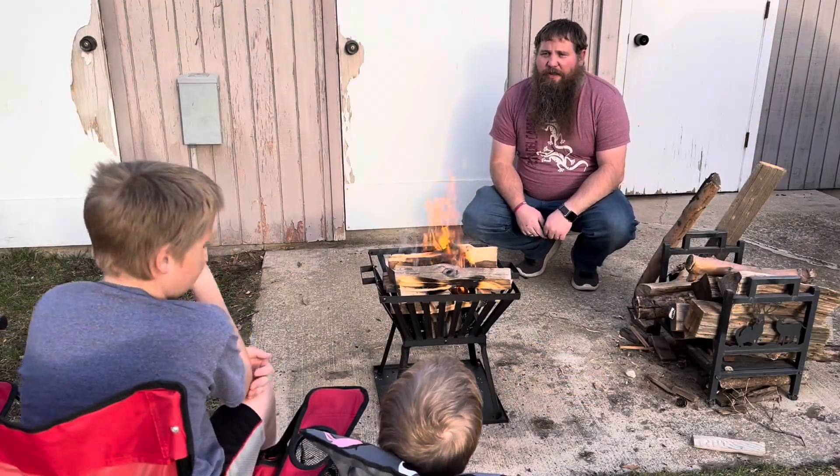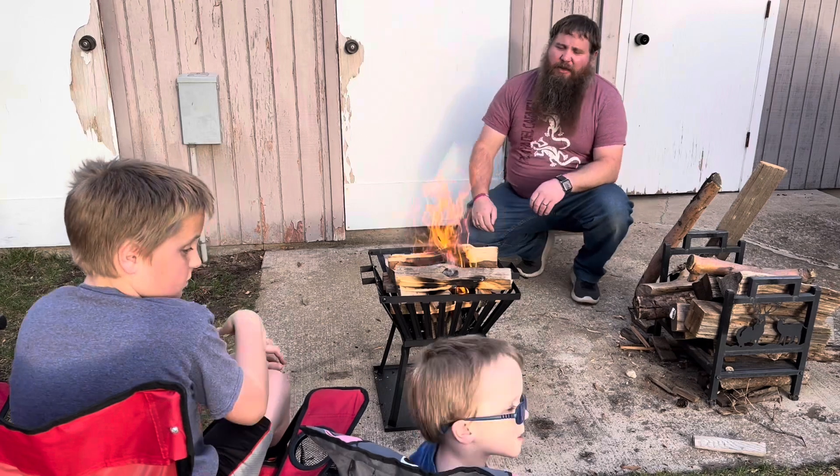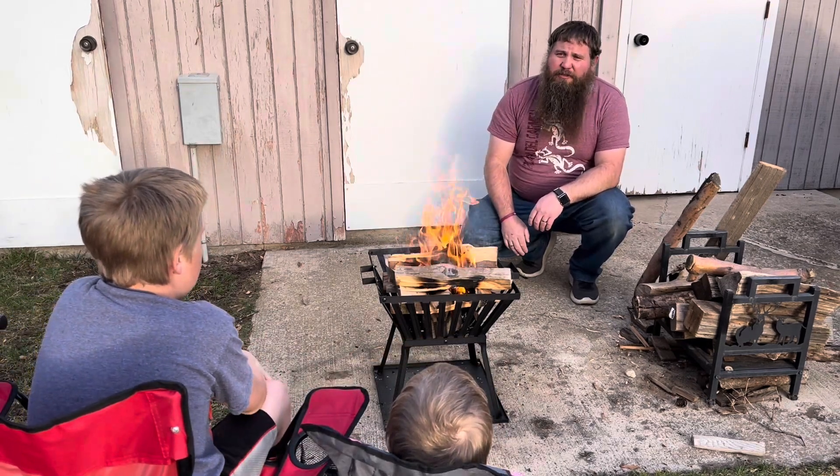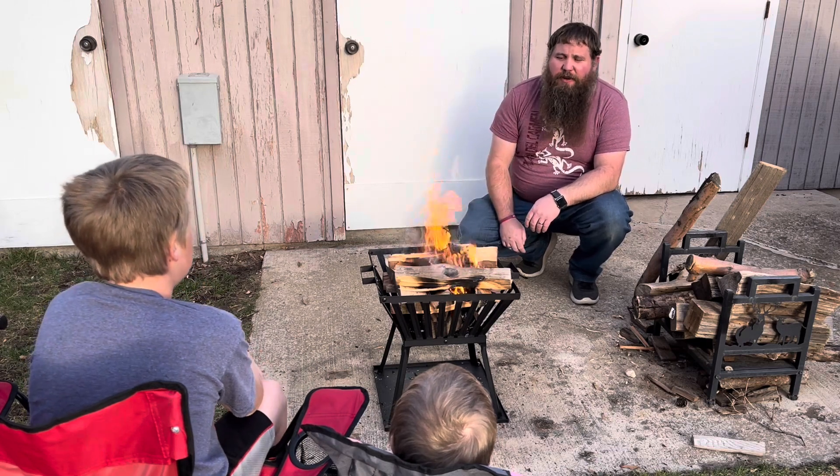So you can see I got a fire going in here. I'm going to let it burn down a little bit so I can put the top on. And then we're going to cook us some hot dogs and have some dinner using this really nice fire pit.